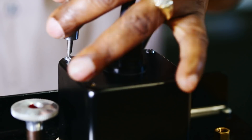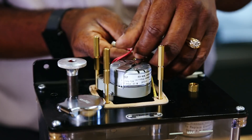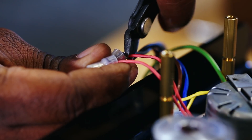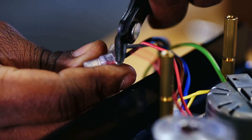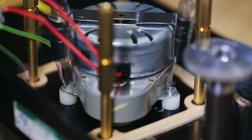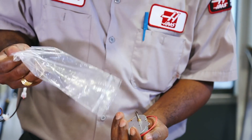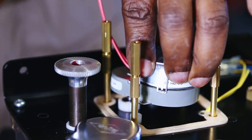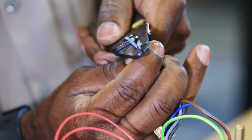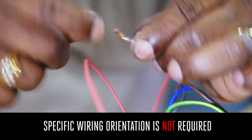Remove the motor cover and cut off the motor wires closest to the connector that fasten the leads to the power cord. Remove the used motor. To install the replacement motor, strip the existing leads about a half an inch, intertwine the wires, and crimp the connectors.